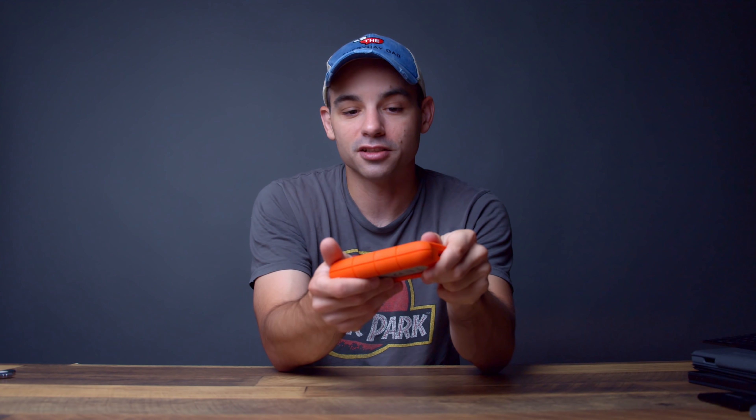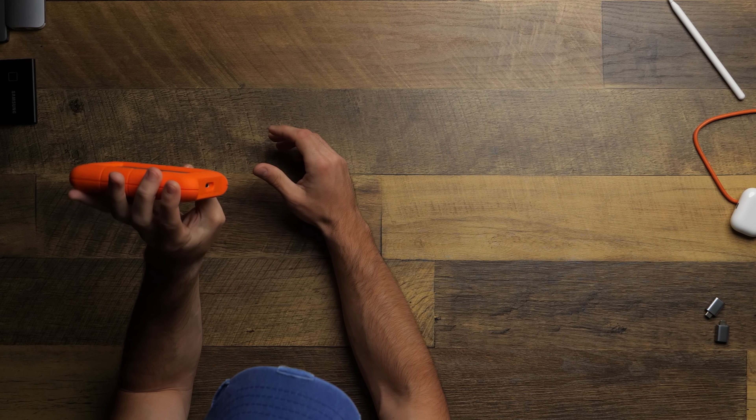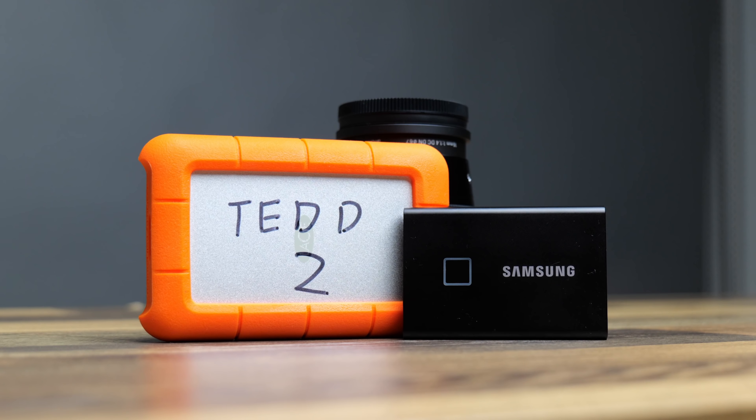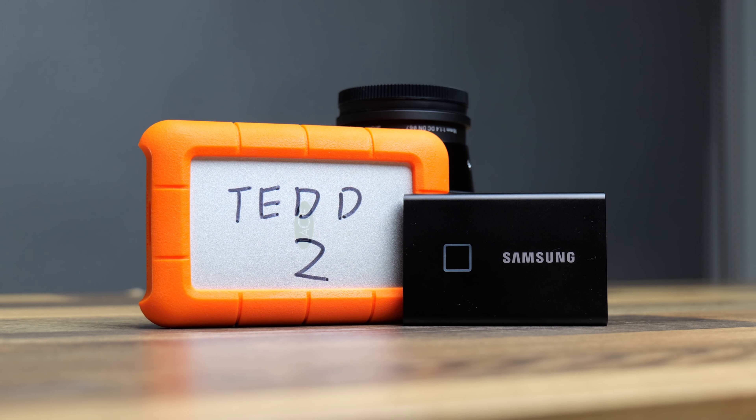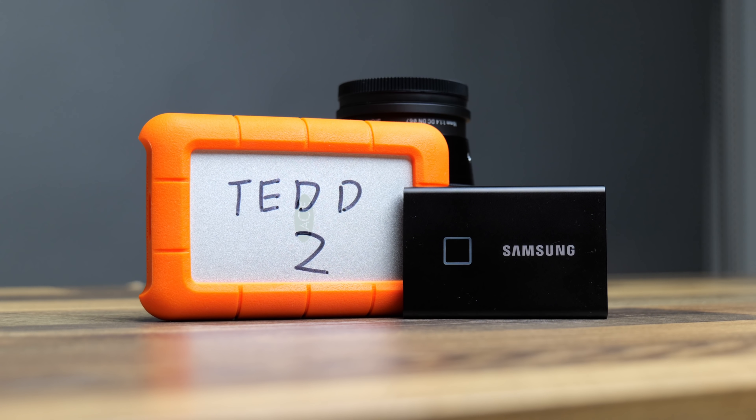If you just need basic archival storage and are using the iPad as your only computer, a regular spinning drive works too. This LaCie is 4TB for about $100. I have way too many of these backing up all my archival footage. It'll also work with your iPad as a storage option.